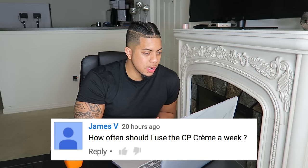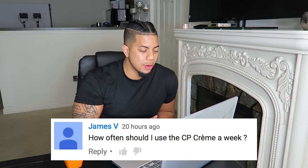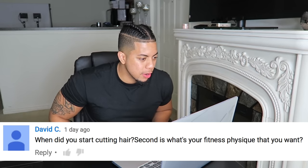How often should I use the CP cream a week? You can actually use it every day — I recommend it daily. It's not made with harmful ingredients, it's like taking vitamins for your body. Make sure you damp your hair with water and apply a good amount — about 2 scoops depending on hair length. For my hair length I use 2 to 4 scoops.